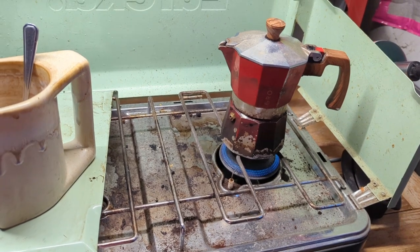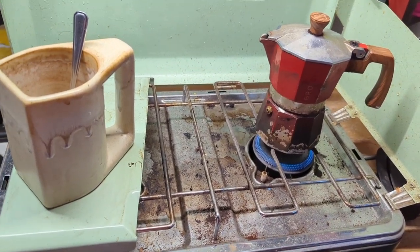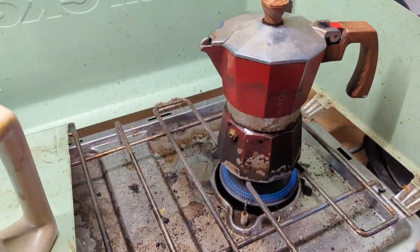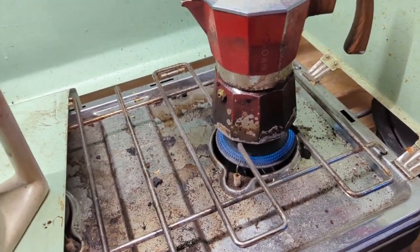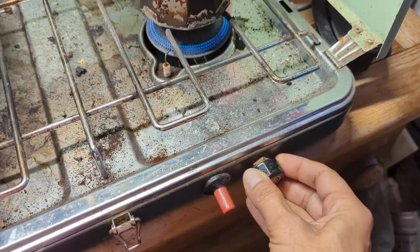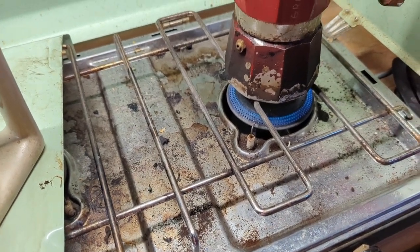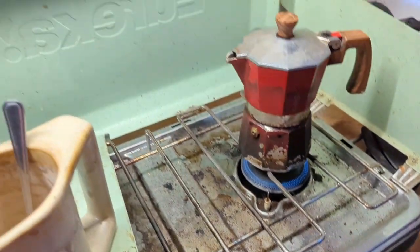My stove is absolutely filthy — yes, mostly from exploding coffee — because I don't pay attention. I get distracted even with it being right in front of me. Let me turn this down a little bit. I love this stove for the fact that I can do that. This is the Eureka.